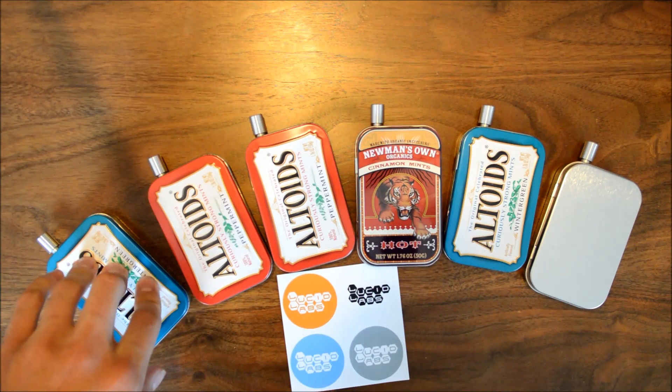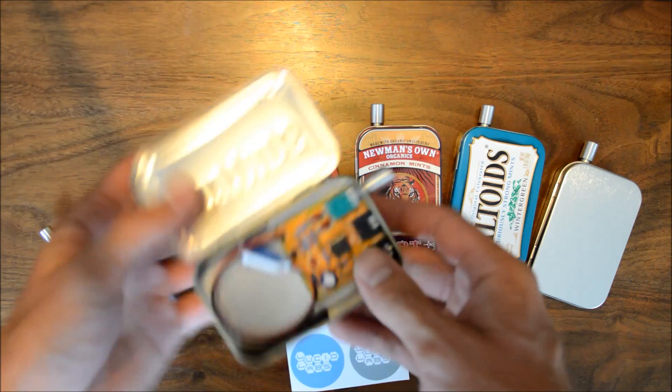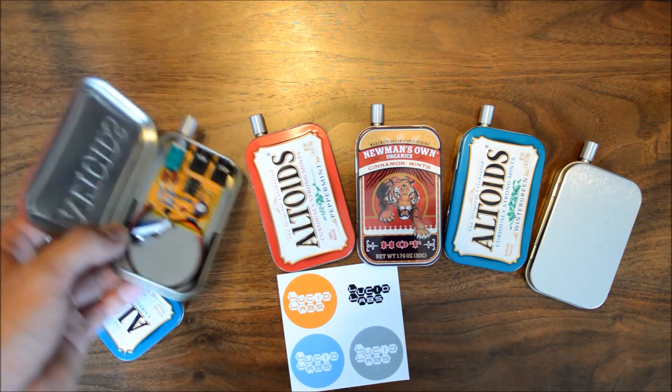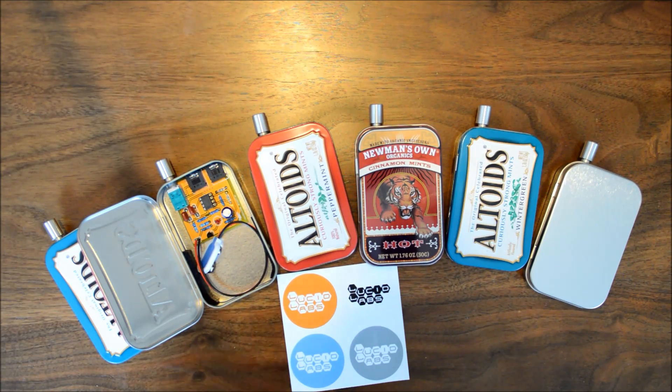Here we have several of the Lucid Labs CMOI headphone amplifiers. Our headphone amplifiers are made with the TLE2426 rail splitter chip, which will help you maintain a more stable power supply, particularly with lower impedance headphones.